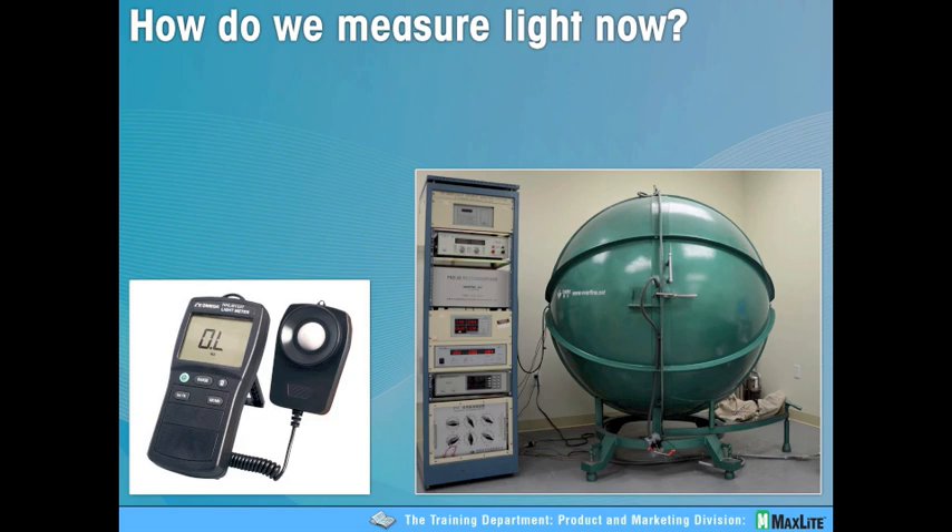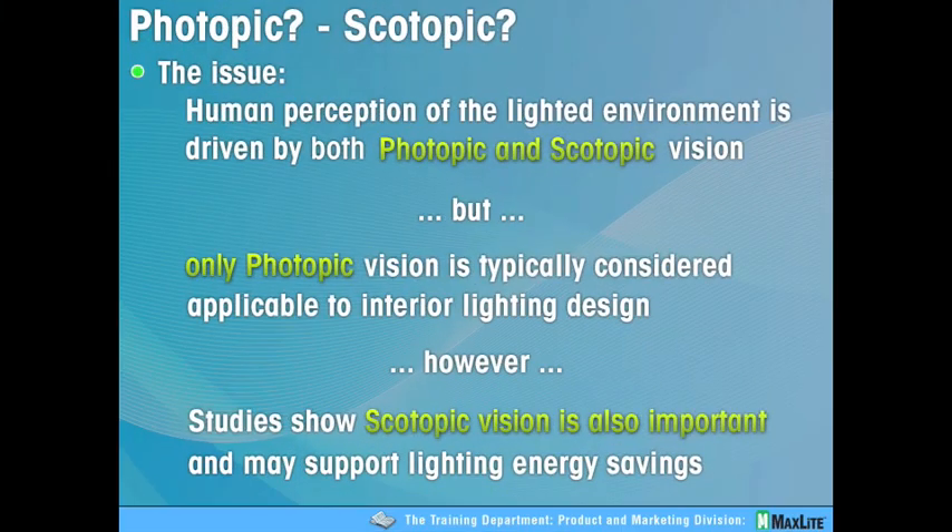A few of you who have joined us today have asked about, and some of you may already own, what is called a handheld scotopic meter — we'll talk more about that later. This piece I'd like to credit to the LRC; we used some of their presentation. I like to think we use the best of many presentations here. Photopic and scotopic, also known as cones and rods. The issue here is perception — the acuity and perception of light. Human perception of a lit environment is driven by both photopic and scotopic vision, but only photopic is measured for interior and exterior lighting and by the devices we use to measure light.